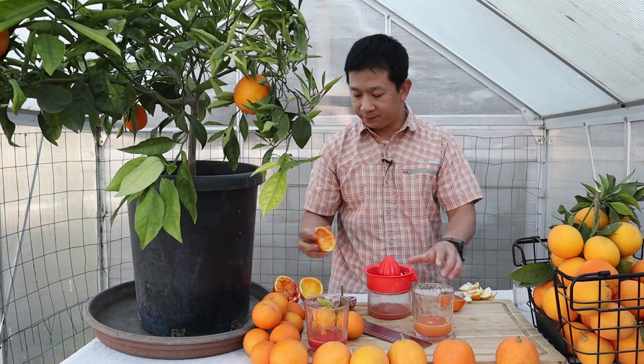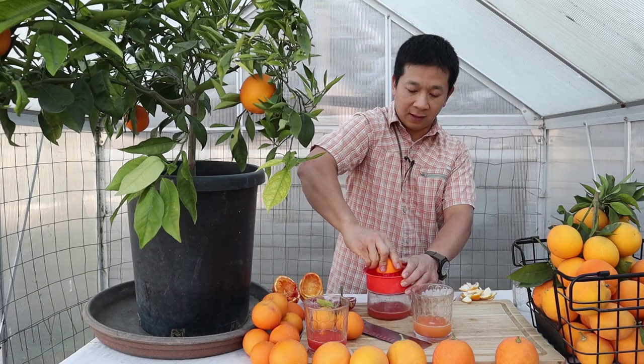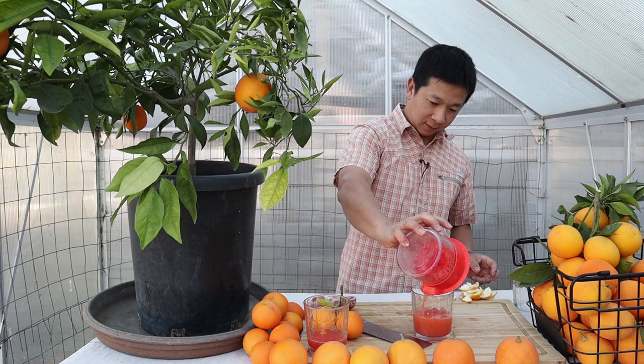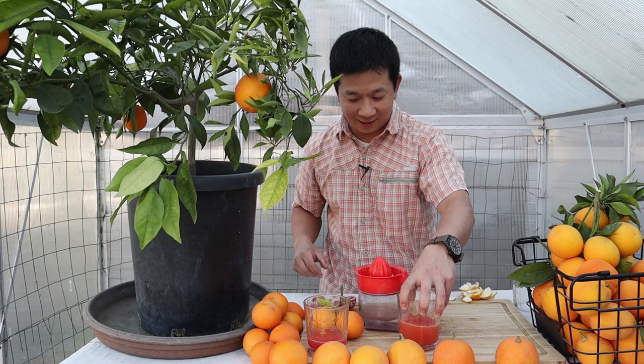The Moro and the Tarocco are the three most commonly available citrus varieties you can find at a nursery to purchase and grow on your own. Let me pour the Moro juice so you can see its color as well. Apologies — I accidentally mixed everything while clearing our space.